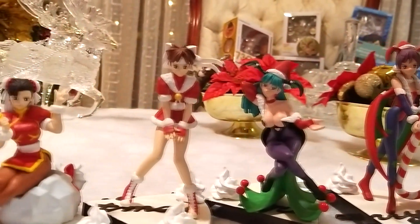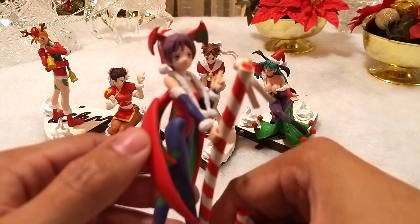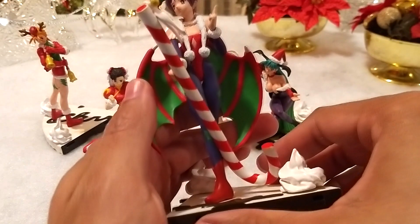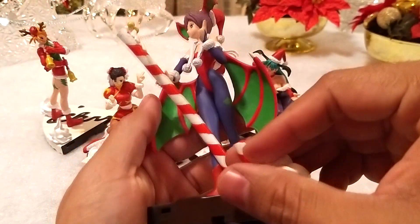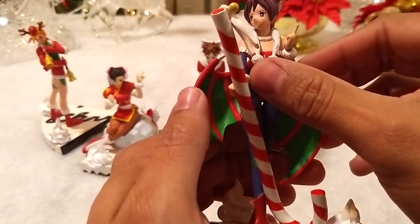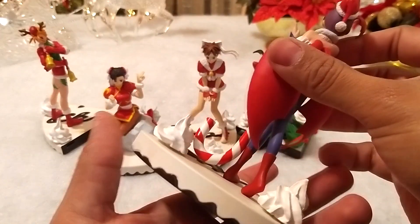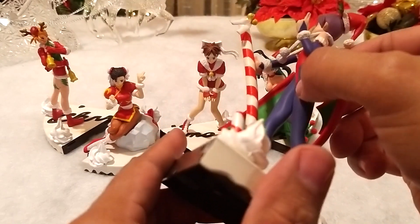Y aquí las tenemos ya. Lilith se ve juguetona e inocente con sus motivos navideños y su gorrito de Santa. Incluso pintaron de verde sus murciélagos en las medias.